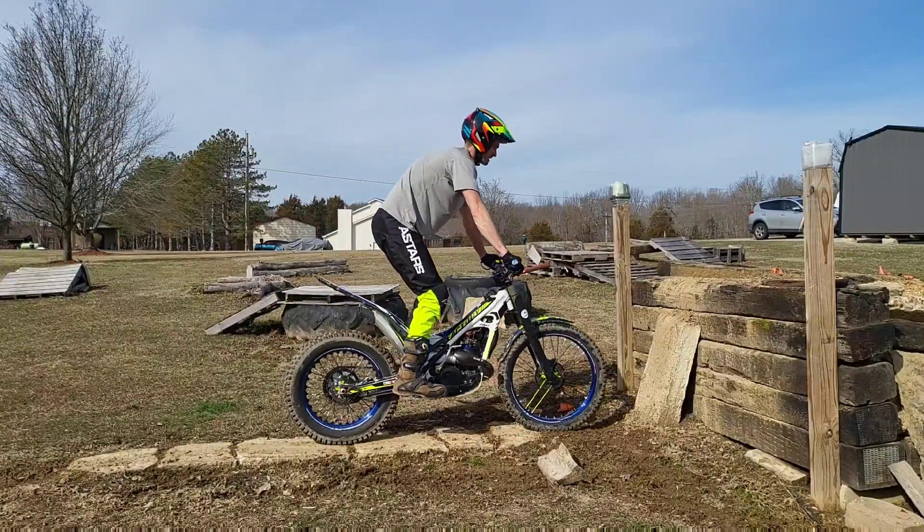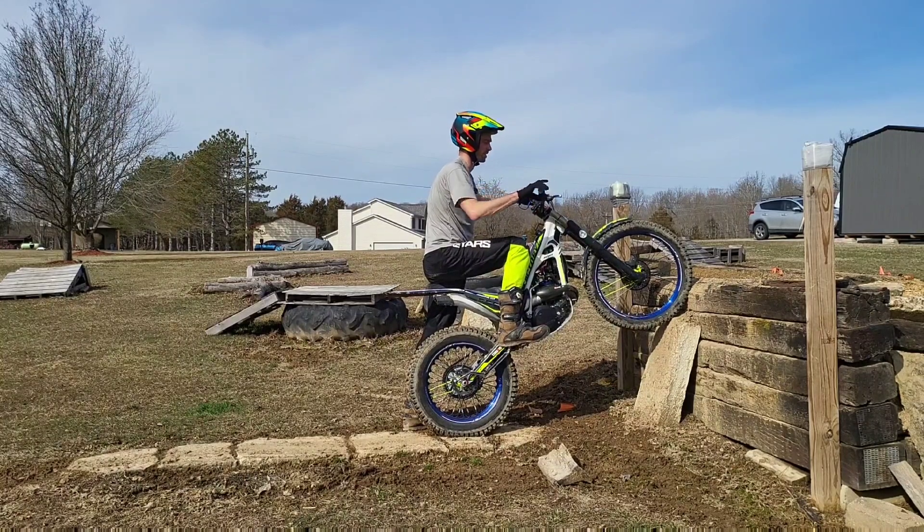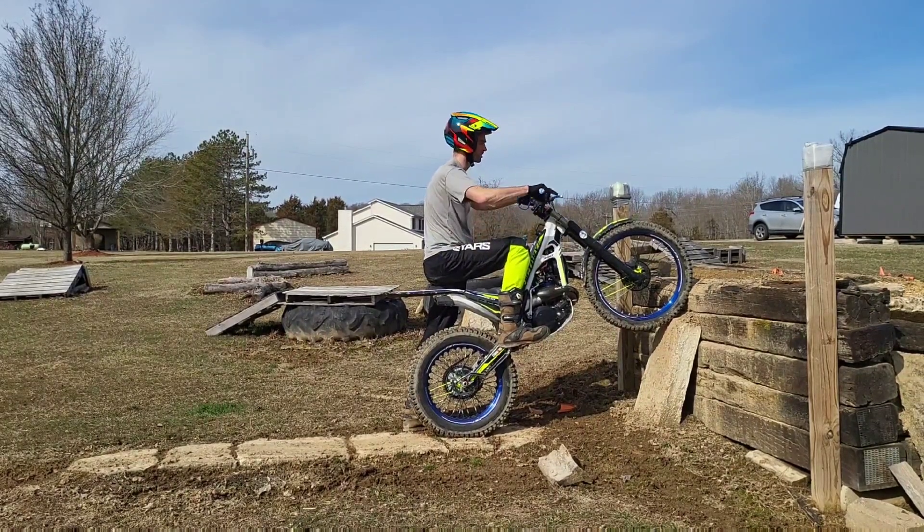Alright, so before attacking a big obstacle, especially something that you maybe haven't done, we're going to get into a concept of shaking hands with it. So, hello, nice to meet you, big obstacle.